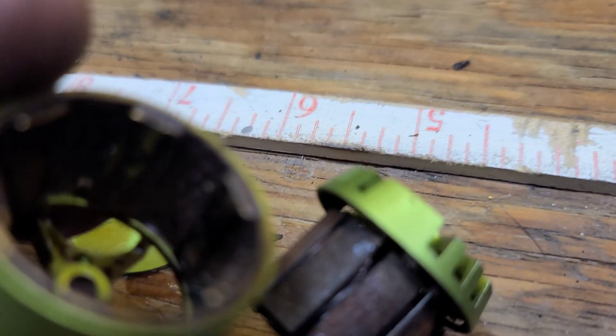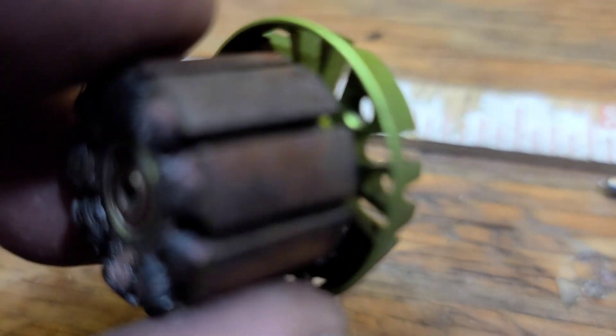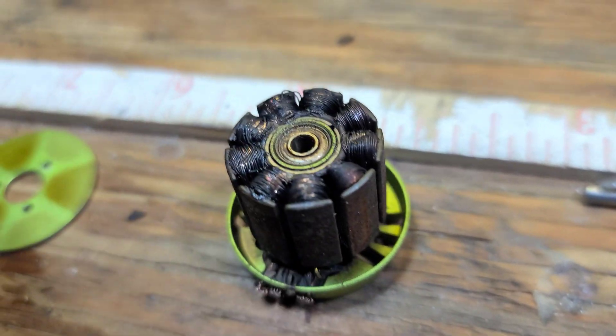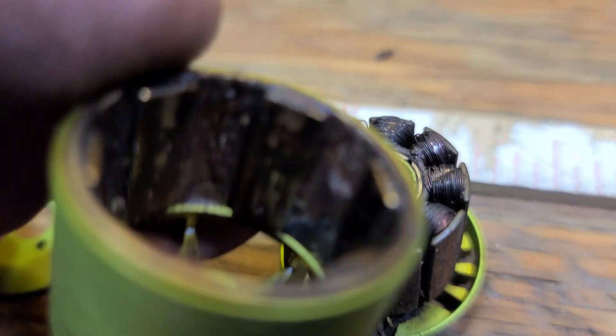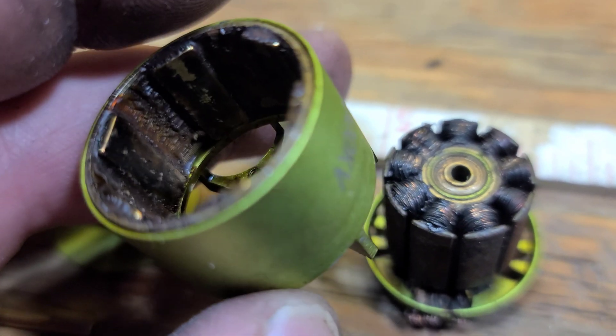Look at the magnets. Geez. You win some, you lose some.